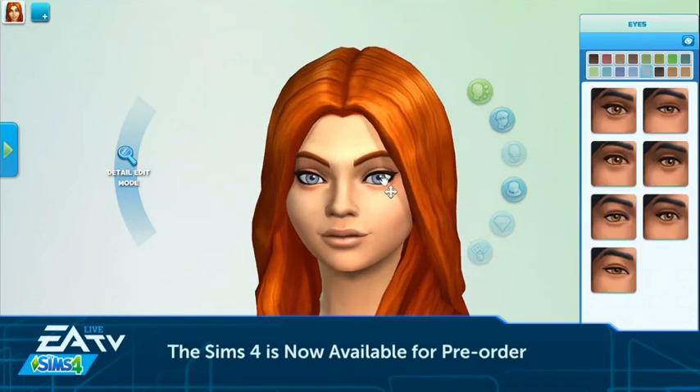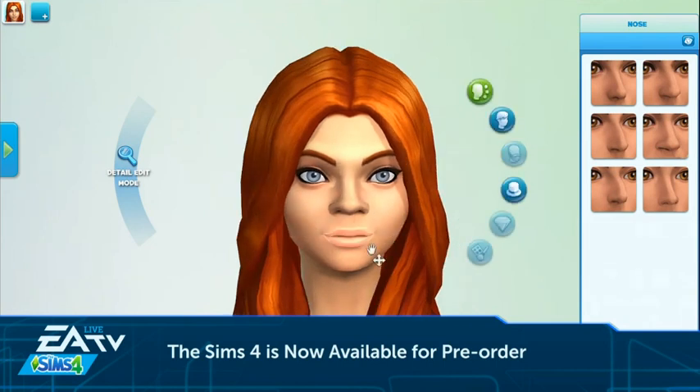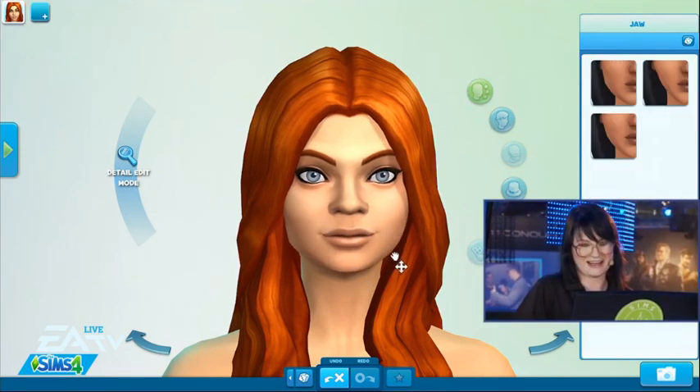We also have the same type of system for face customization, and we are so excited about this. If you want to move the eyes around, you just reach right into the game and pull and move the eyes. You can move the nose up and down — it's so intuitive. You don't have to think about which slider to use or which way to pull it; it just follows your mouse.